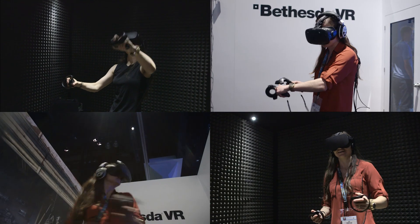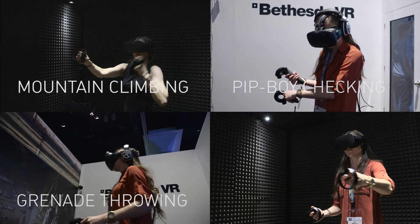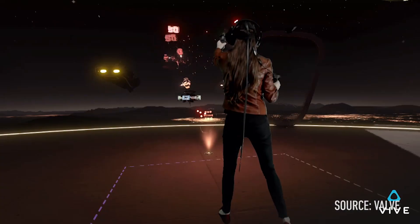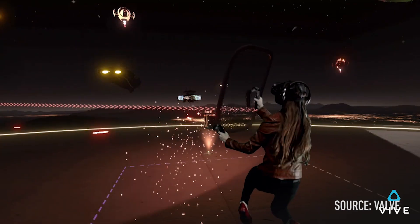Shooting virtual reality video can be really tough because it's incredibly difficult to convey what people are actually seeing inside a virtual world. But recently HTC and Valve have been developing a system that lets you composite a real person into a virtual reality world. We're going to look at how they do it and show you how you could do it yourself.